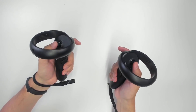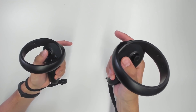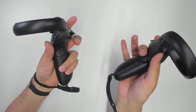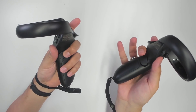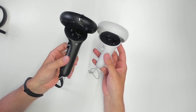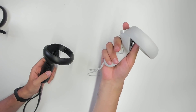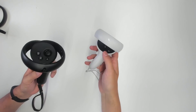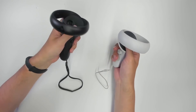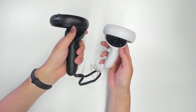Here are both controllers. Checking all the buttons — how they feel, how they click — everything feels top-notch. It's kind of nice that there is a click at the end of the trigger and grip button. Comparing to the Oculus Touch controller of the Quest 2, I personally like the Quest 2 controller, and I wouldn't say the longer grip gives big advantages. For people with bigger hands, it might be an advantage, but it's certainly not a disadvantage.